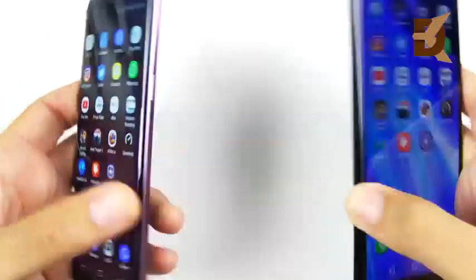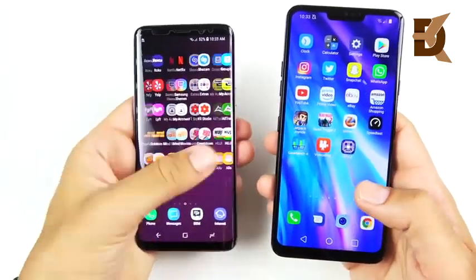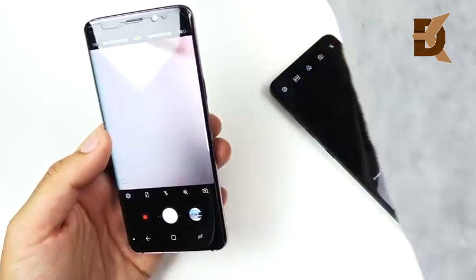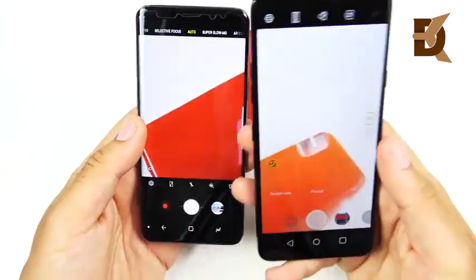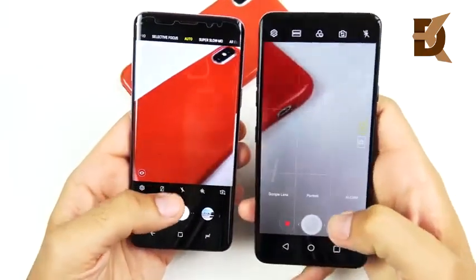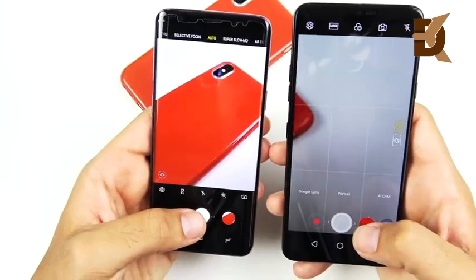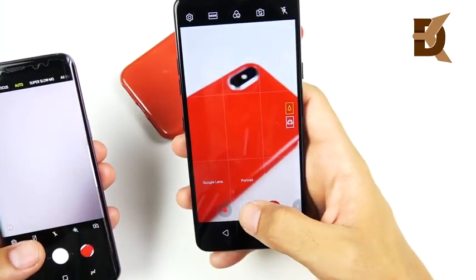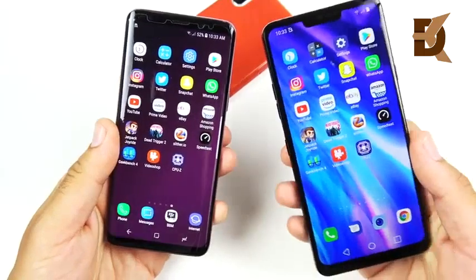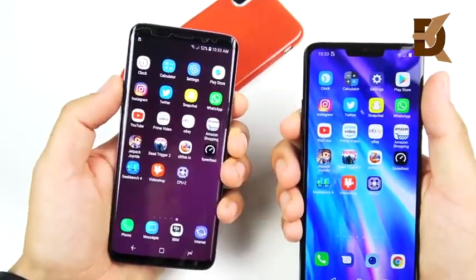Quickly covering the cameras: the LG G7 has a slower shutter speed, and this is an area where the S9 is definitely quicker. Going into the camera on both devices — three, two, one — let me put something in the frame, like this iPhone X. In auto mode, going for the S9 first — three, two, one. Now the G7 — you see how slow that shutter speed was. So it's just a little bit slower for the shutter speed on the G7. That doesn't deter the camera quality at all, but the speed to get into the camera and focusing is just faster on the Galaxy S9.